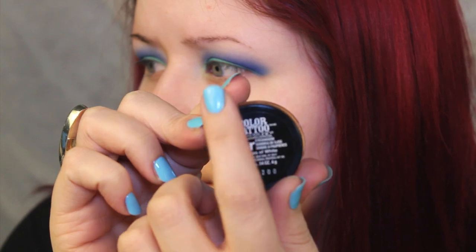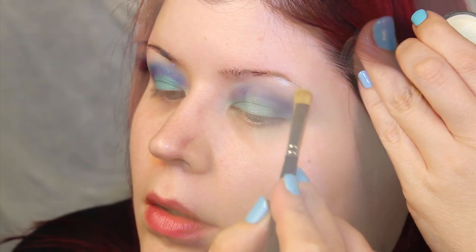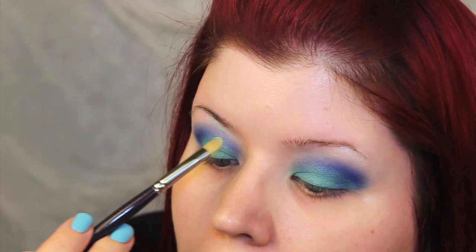I really wanted the brow bone to pop, so I used Maybelline's Color Tattoo in Waves of White. I think this is a limited edition color, but it's beautiful nonetheless. It's a gorgeous kind of cream eyeshadow and it flashes back a light blue color. I used a small shader and my finger to apply this color to my brow bone.